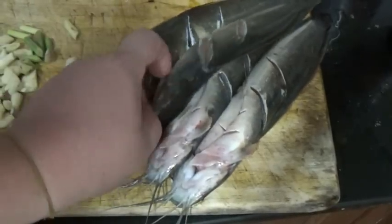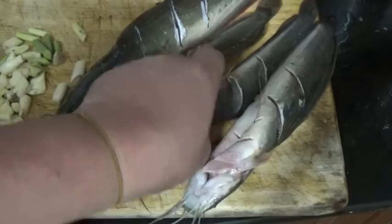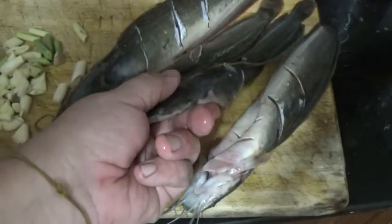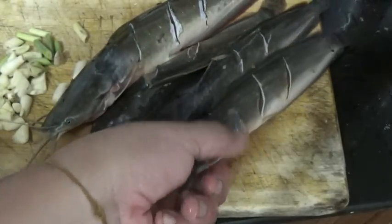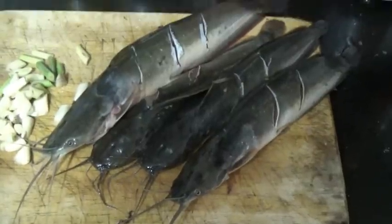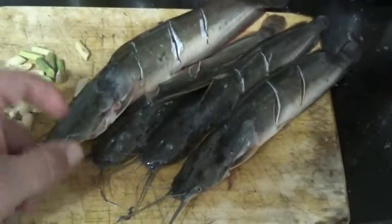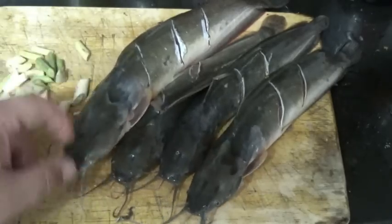I'm not going to show cooking these — we already did a steam catfish video, I'll put a link to that if you're interested in how we do it. And we'll show them when they're done. So there it is — the first catfish harvest. Home grown catfish.